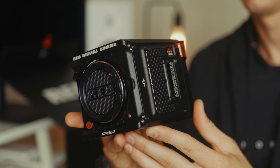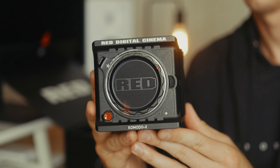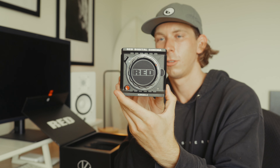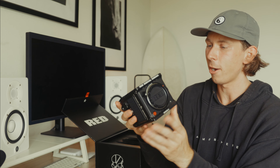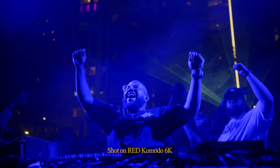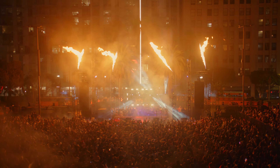Second cinema camera — the Komodo X. I can't believe how small this thing is. Granted, it's not built out, but it truly is an amazing product. I love the Komodo and this one's just going to be another level with all the different frame rates, and hopefully down the line get this thing in the water.